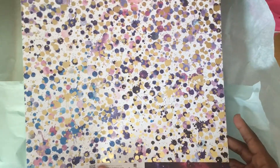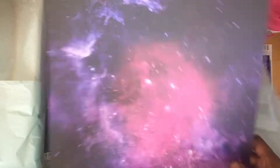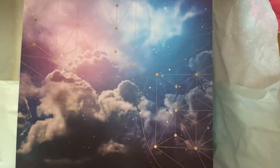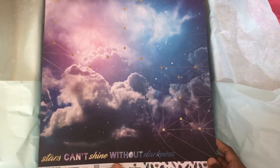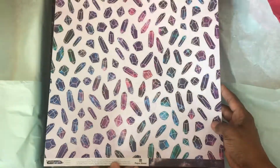Then there's the galaxy paper. I'm a Star Wars fan for those of you who don't know, and I could totally see myself using this in my planner but also just in a Star Wars themed project. This is very pretty. 'Stars can't shine without darkness' — and here's a gemstone back.